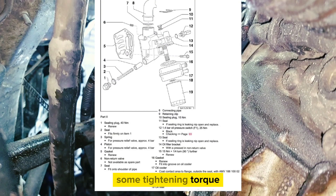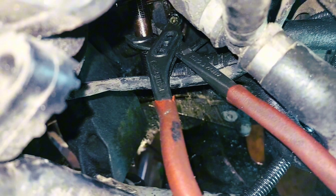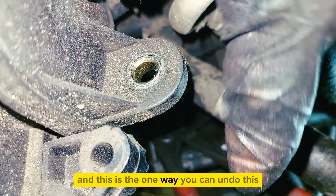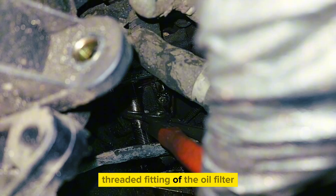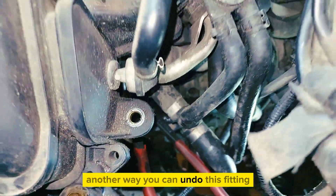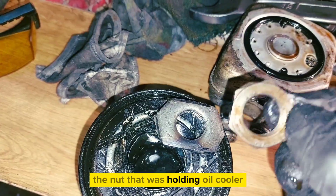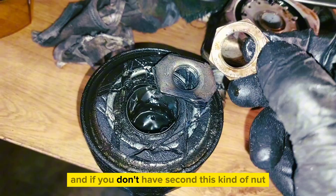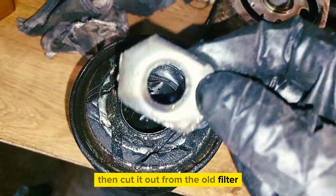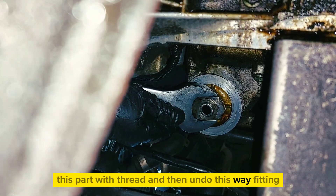Some tightening torque. Put pliers like that and this is one way you can undo this threaded fitting of the oil filter — you can do this from the top. Another way you can undo this fitting is simply by using the nut that was holding the oil cooler. And if you don't have that kind of nut, you can cut it out from the oil filter — cut out the part with the thread — and then undo the fitting that way.